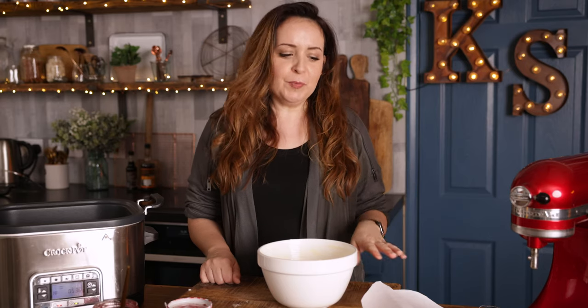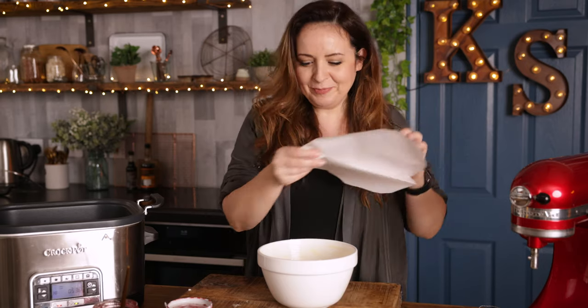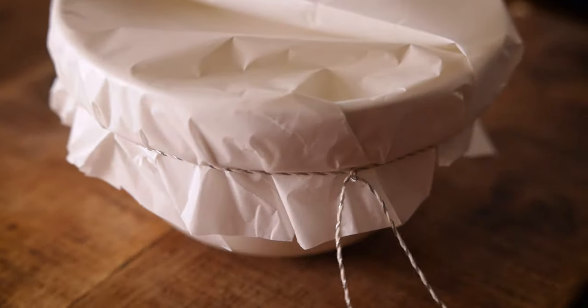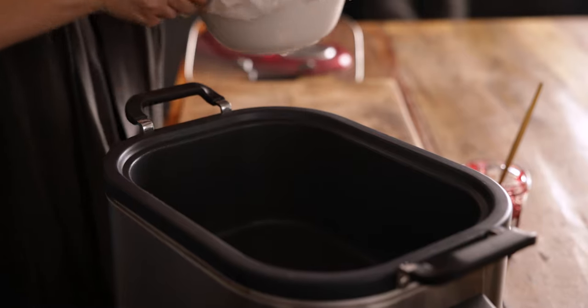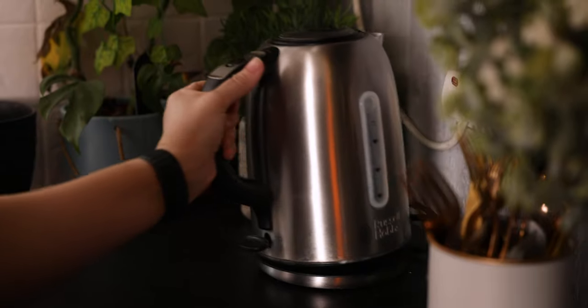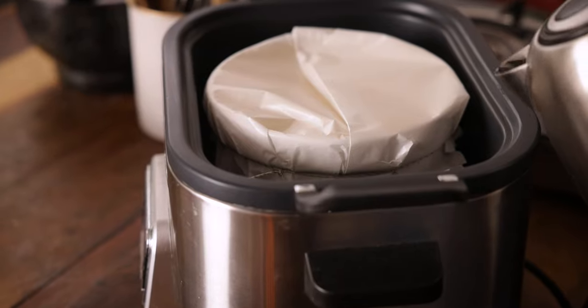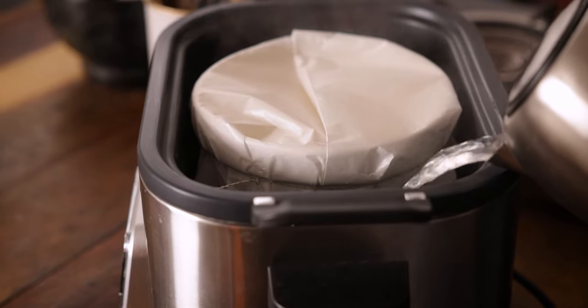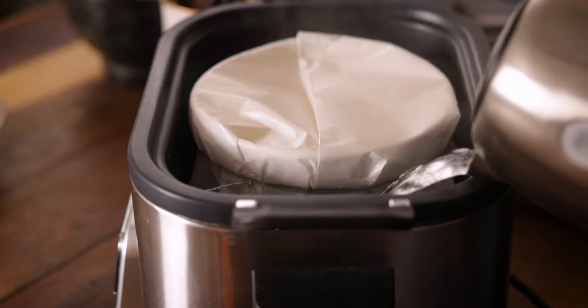Cover the top of the bowl with some parchment and secure it with a piece of string tied tightly under the rim of the pudding basin. Place the basin parchment-side up into the slow cooker, then add boiling water from the kettle around the sides of the basin so it comes up to about three-quarters of the way up the pudding basin.